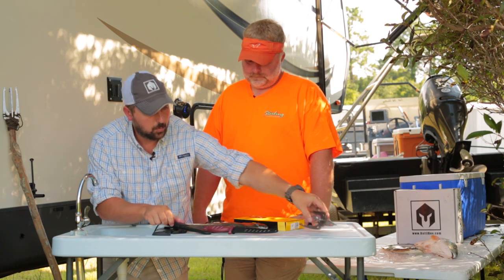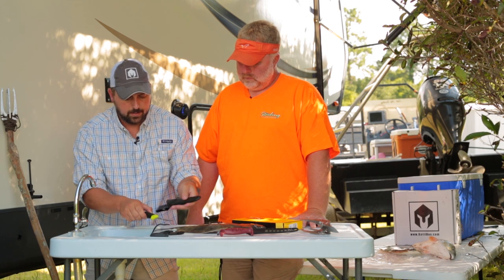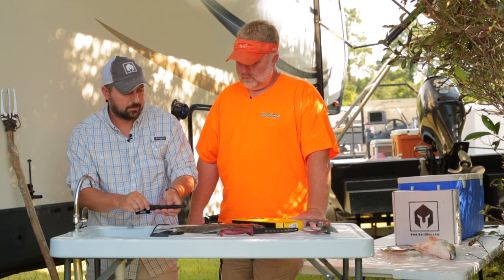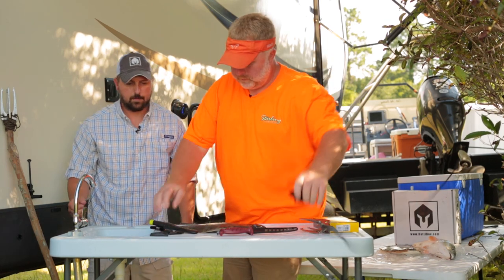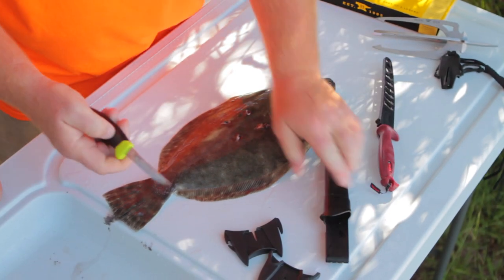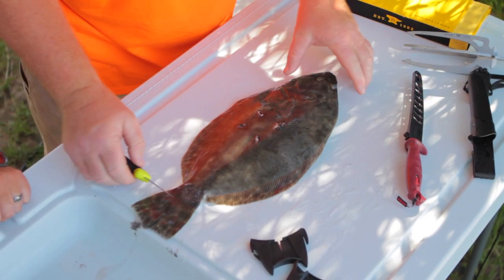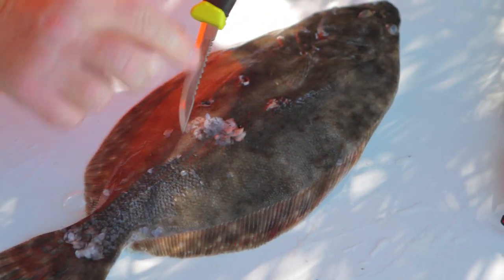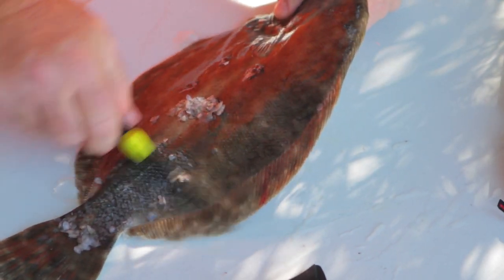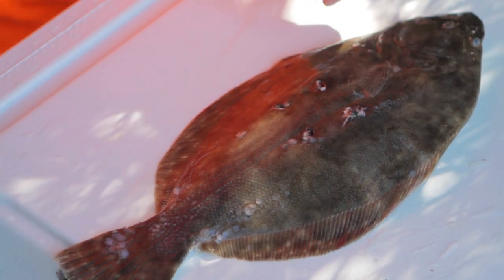Jeff is going to show how to use the Mora knife — briefly using the scaler and then how to butterfly the flounder. We're going to take this knife and use the scaler on the back. Starting on the flounder, you start at the tail and use it as a scrape. It's got a good scaling action — works really well. It's truly a multi-use knife, multi-use tool.